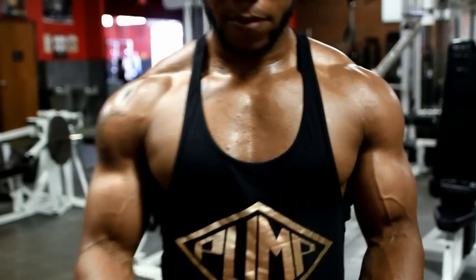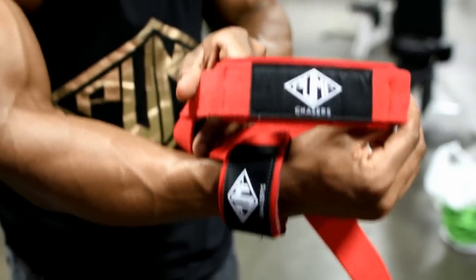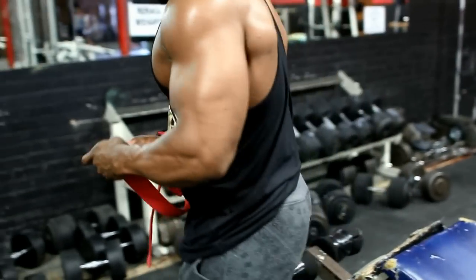You're going to notice I'm wearing some red lifting straps. Those are coming very soon on PumpChasers.com. Be sure to follow PumpChasers.com on Instagram for updates. I got black ones and red ones coming, plus wrist wraps — everything you need to keep you safe in that gym. Check it out.